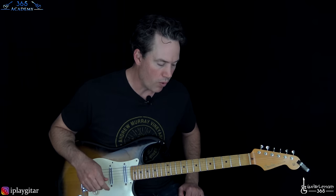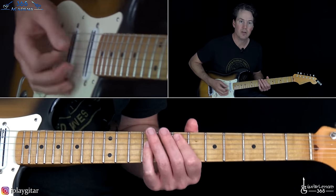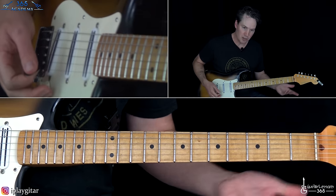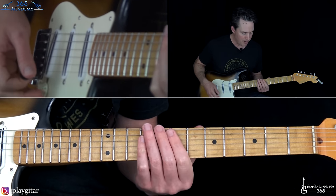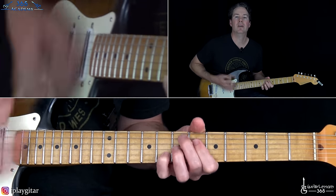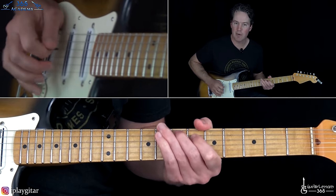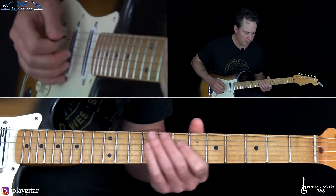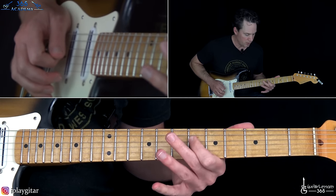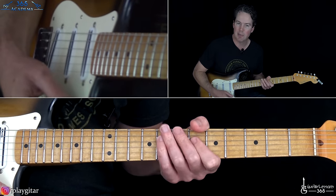Then we have the last chorus, which does some more of those fills. At the end, we hit that E major chord three times. Then to that Hendrix chord — the low E open, 7th fret on the A, 6th fret on the D, 7th fret on the G, 8th fret on the B. That's the E dominant seven sharp nine.